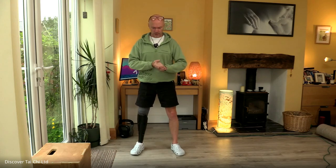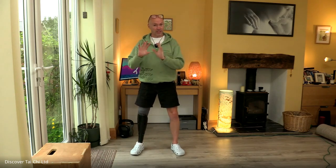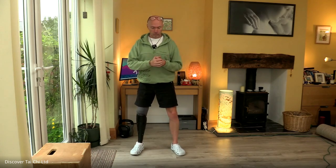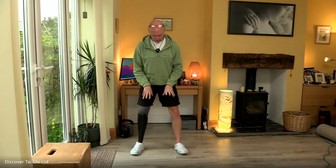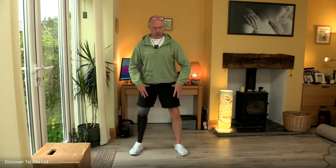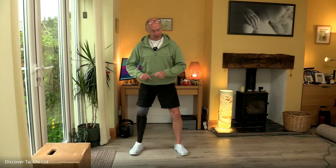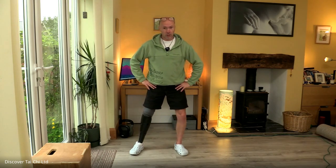Kira mentioned that. Our seaweed movement comes from Chen Tai Chi, which has a very strong emphasis on having a really good connection and a firm base of support. So we've been talking about connections — let's just explore that idea of shifting weight.